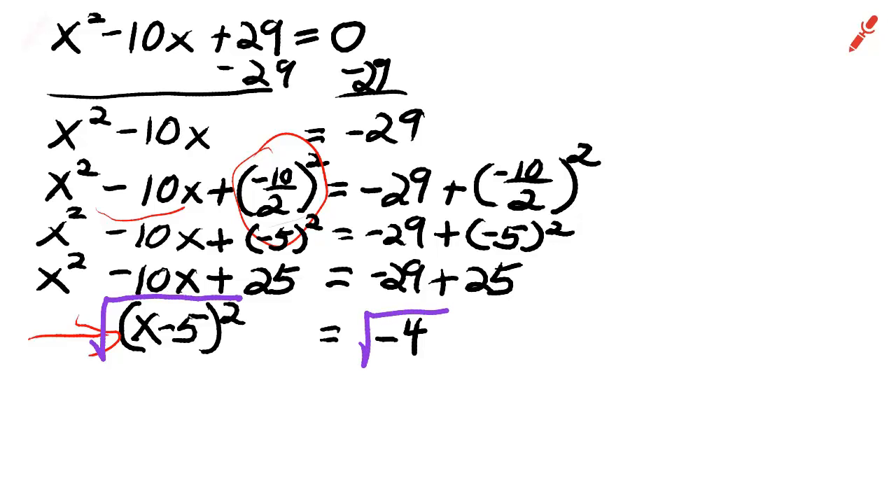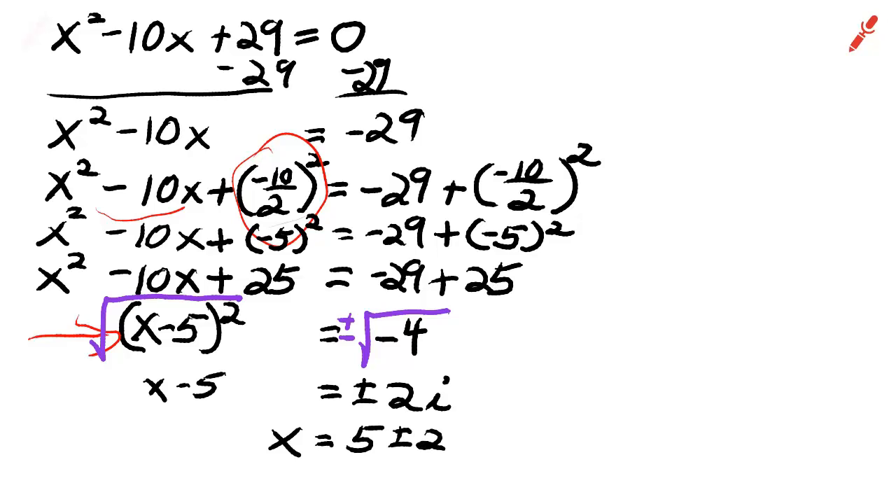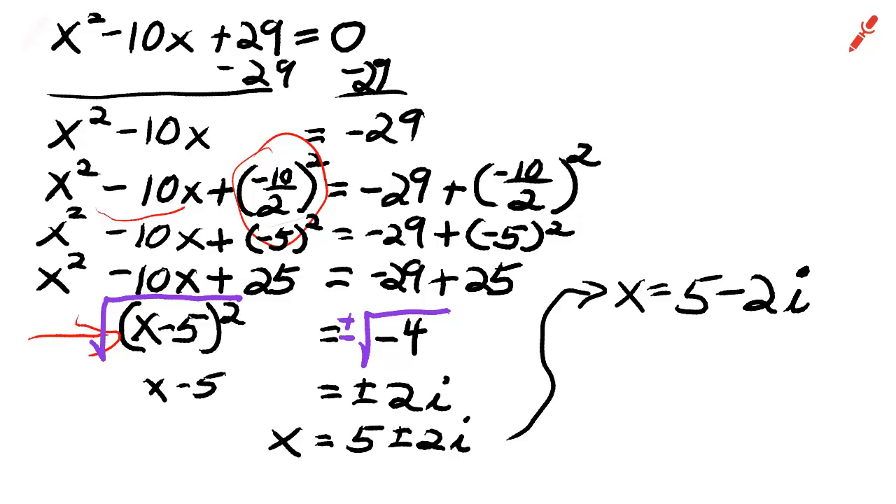Now take the square root of both sides. Put a plus or minus in front of the right-hand side, so that x minus 5 equals plus or minus 2i. Now we're going to add 5 to both sides of the equation, and our answer is 5 plus or minus 2i. We can write these separately: x equals 5 minus 2i and x equals 5 plus 2i.